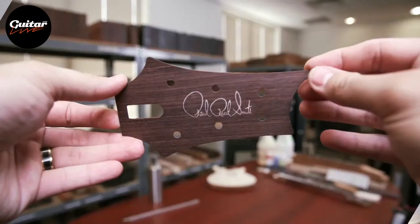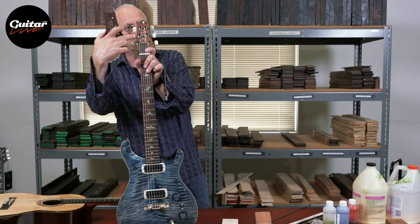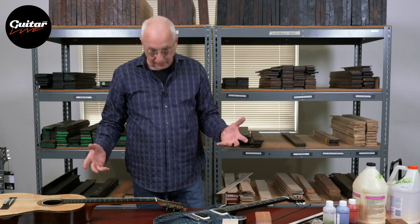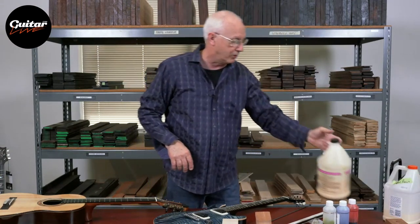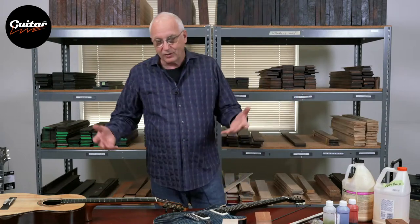Here's a signature trademark inlay that goes in the headstock of the guitar — this would be glued on top of the headstock right here. Does the guitar have a headstock veneer? Does it need one? Is it important? There are a lot of things inside the neck that aren't clear: you don't know what kind of glue they glued the fretboard on with, whether it's going to come off, what kind of glue they used for the truss rod. There's a lot of things that are unseen.